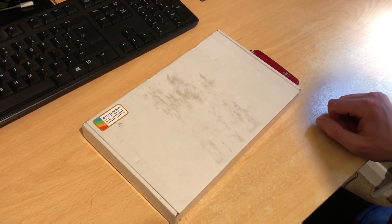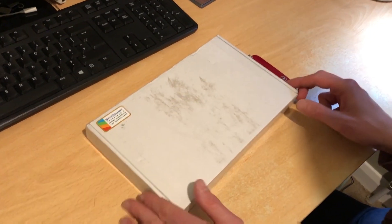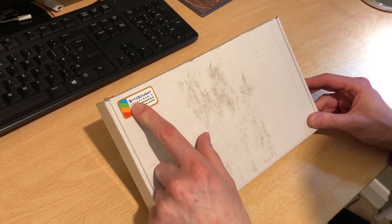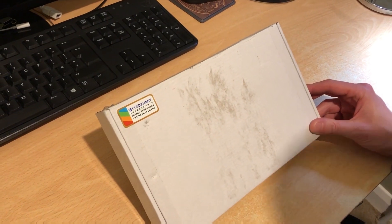Hello everybody, I'm Adam from the iNimbleSloth channel. And I'm Baby Sloth. And today I've got a goodie from BiteDelight.com.